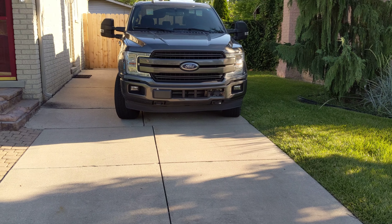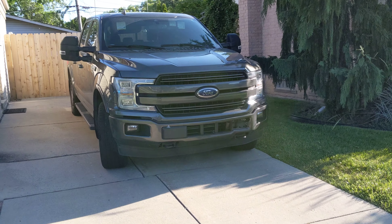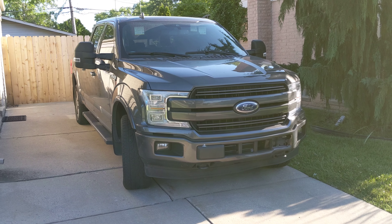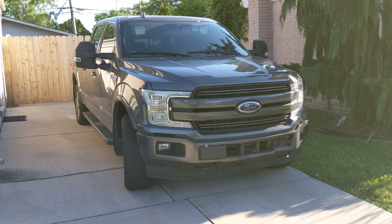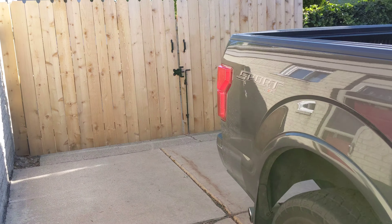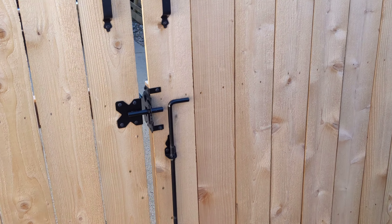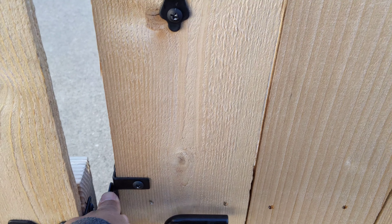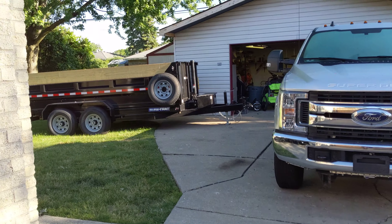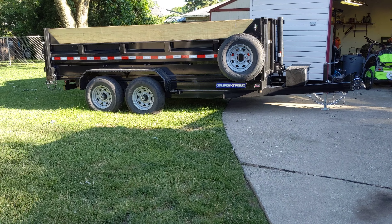Welcome to the channel. There have been some comments about the weights I'm towing, specifically the last couple of towing videos where I'm towing my dump trailer and it's just an empty trailer. People have said, why are you impressed? Of course it's going to tow the trailer just fine — the trailer's empty. Let's see it filled to the max towing ability of the truck. I want to respond to those comments because they're very legitimate.